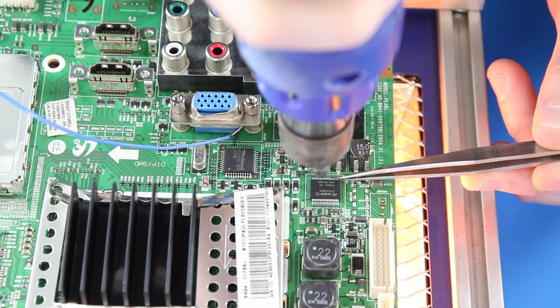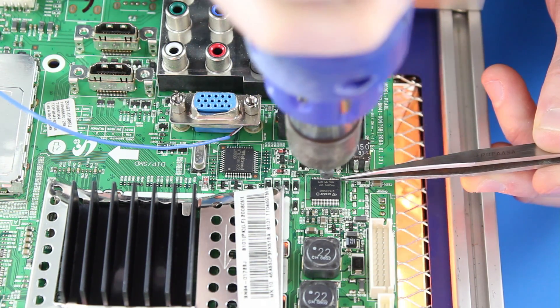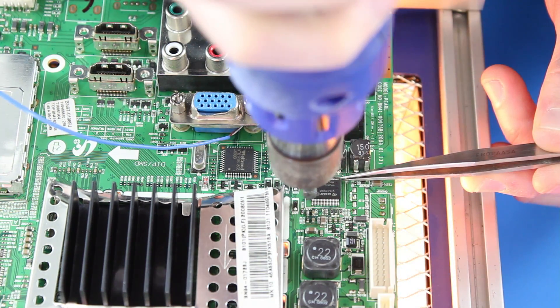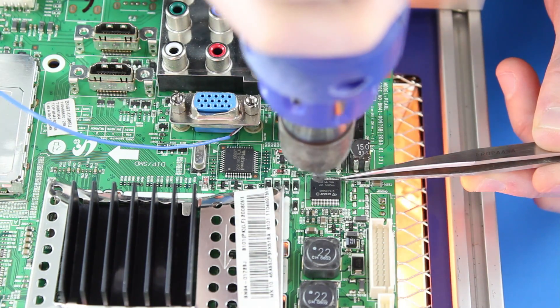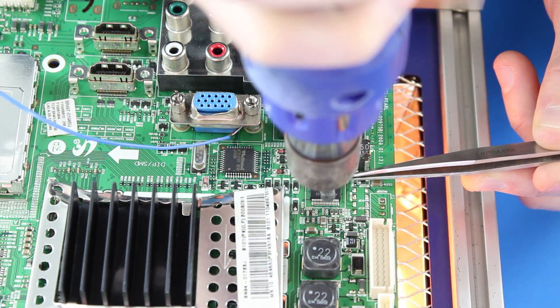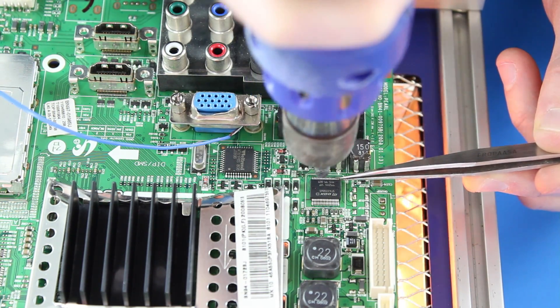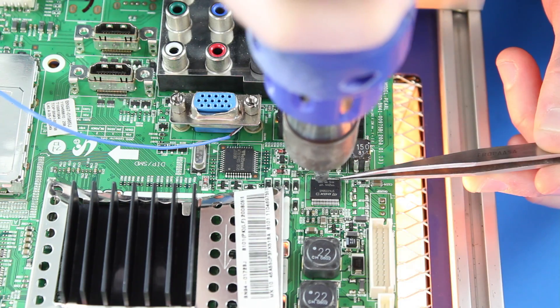I will start by replacing the audio chip first. I will begin by using my tweezers and a heat gun to remove this chip. I start by applying heat to the center of the chip, as there is a center pad underneath. I will also apply heat to the legs to loosen the chip, then use my tweezers to grab the leg pads and feel if the chip is loose.